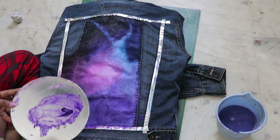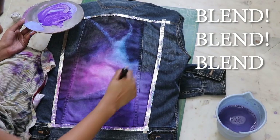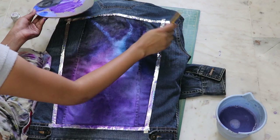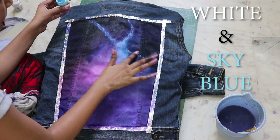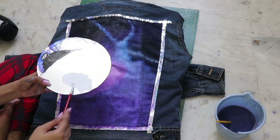Blend everything slowly in a circular motion from the lightest shade to the darkest shade. Make sure the upper portion is much darker than the bottom — on the upper portion, mix in more black. Highlight the star lines with white and blue and let it dry. Now for the stars, mix water with white color and make it a thinner consistency.